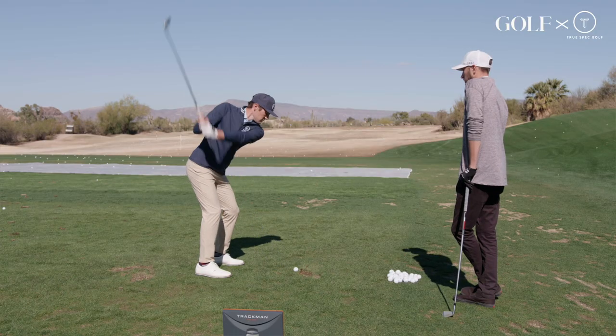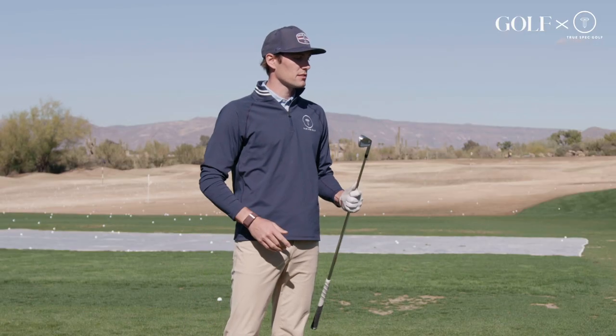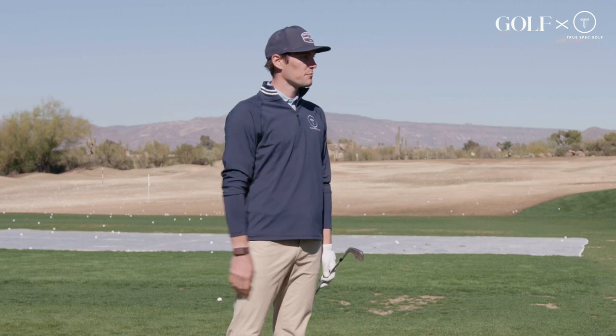So through a couple swings, exactly what I expected — my six iron carried 186 yards. Numbers were great, really happy with this. Very consistent. You're up, get your baseline.